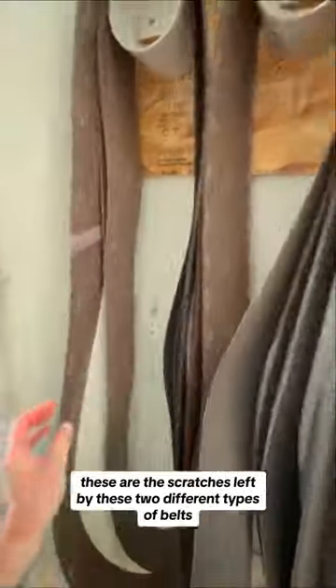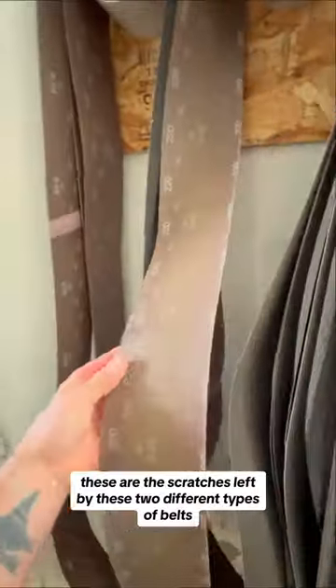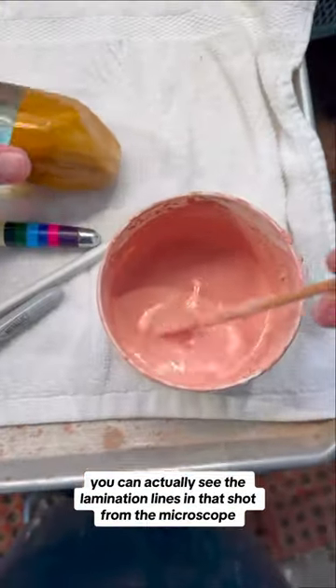Okay, this is also really interesting. These are the scratches left by two different types of belts. That was an 80 grit — you can go back and rewind if you want. Here are the scratches from a 220 grit. And if you look carefully you can actually see the lamination lines in that shot from the microscope.